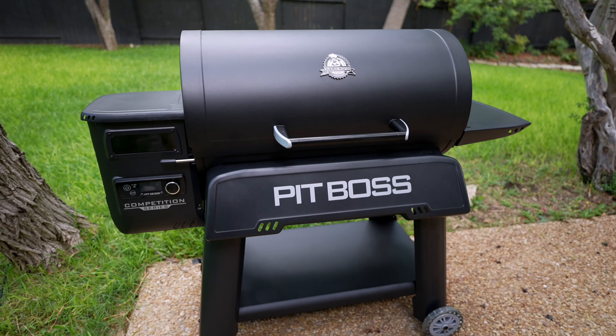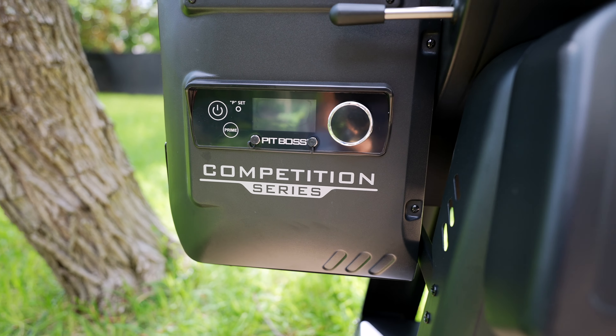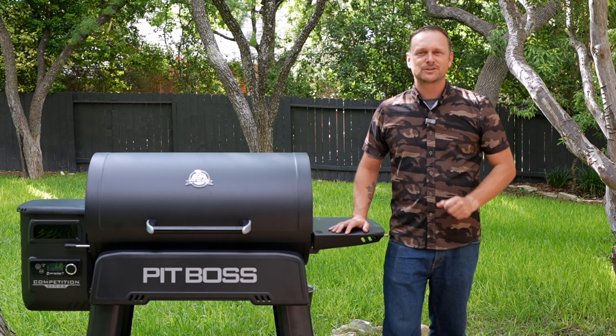Grill Sergeant here. What's going on Grillbillies? Today we're checking out the new Pit Boss Competition Series 1600. Let's start the show.